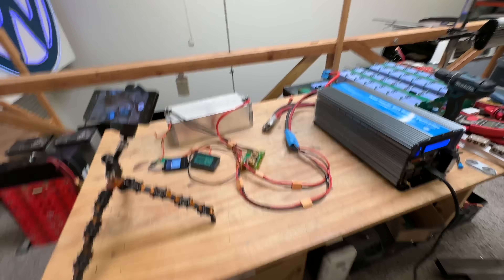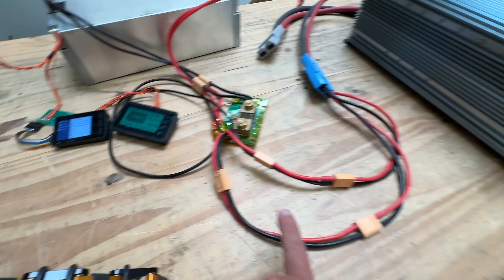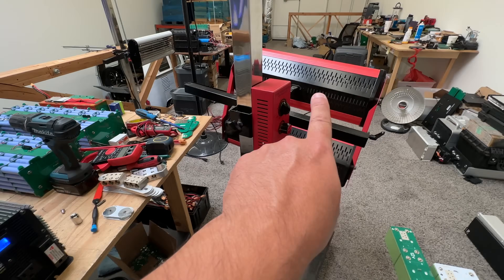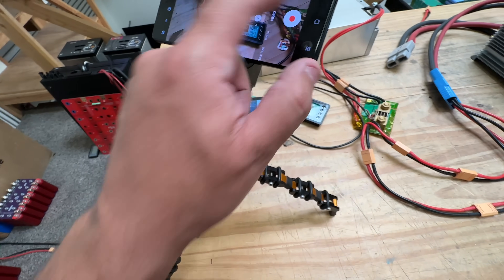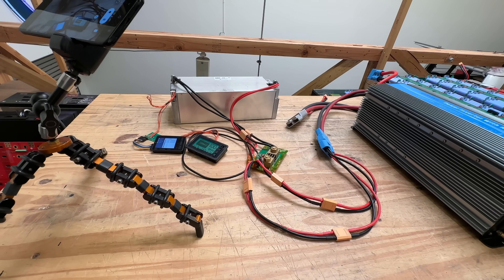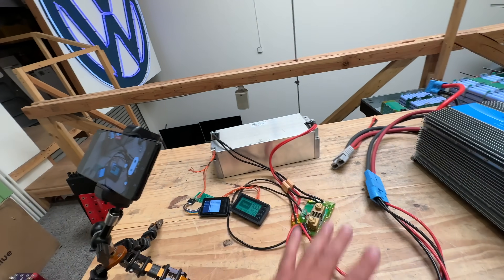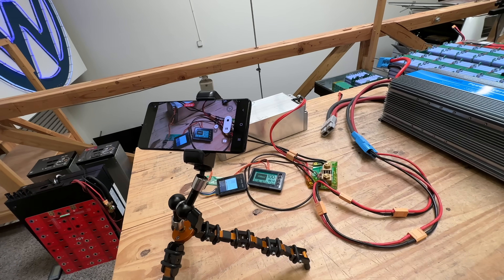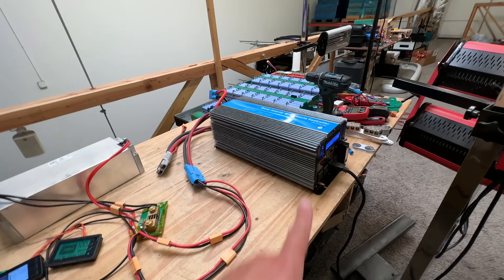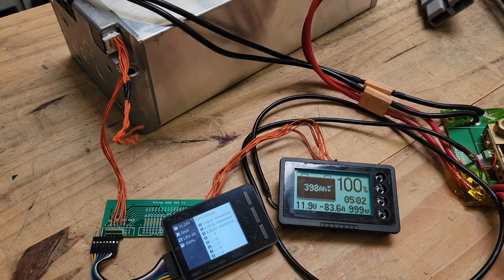Let's set up the test. The battery is connected through a meter to a 12V inverter going to a heater. We're seeing 130 to 150 amps out. I set the meter to 400 amp hours since I don't know the exact capacity — we'll see at what point it quits and then we'll know how much was used by subtracting from 400.